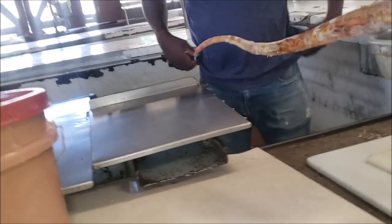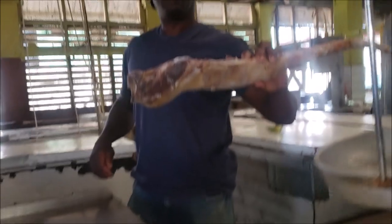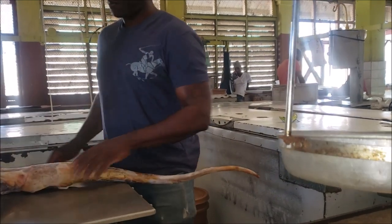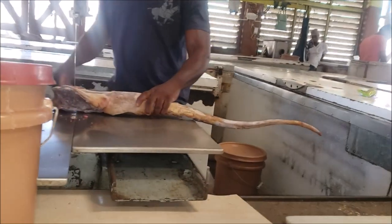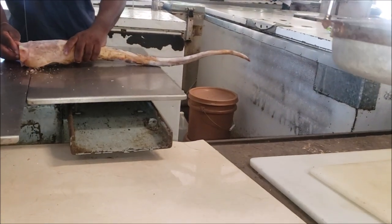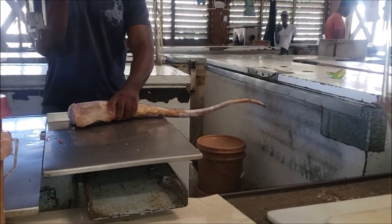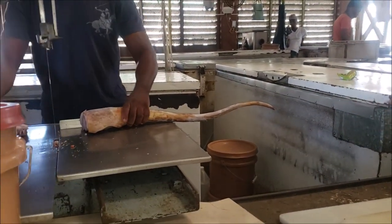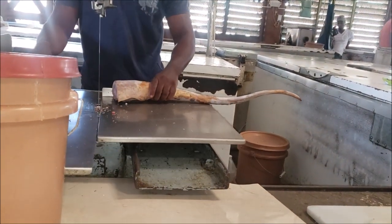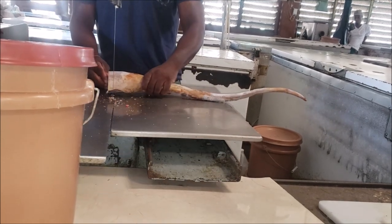Hey family, I'm at my butcher's. Look at this — local oxtail, all Jamaican grass-fed oxtail with the skins on. I made the fun oxtail, and I'm cooking with the skins on, honey. So I'm at my butcher's right now.